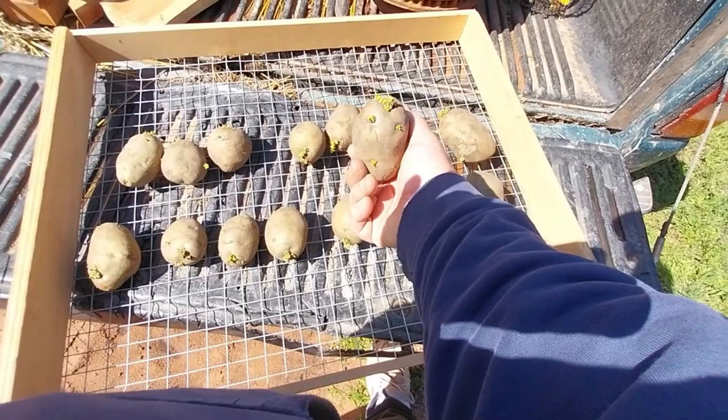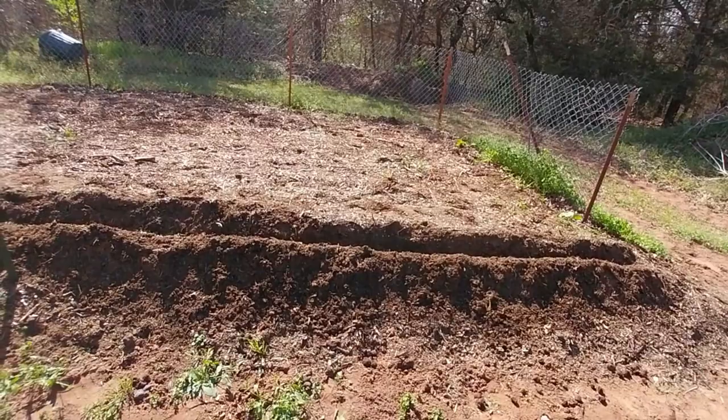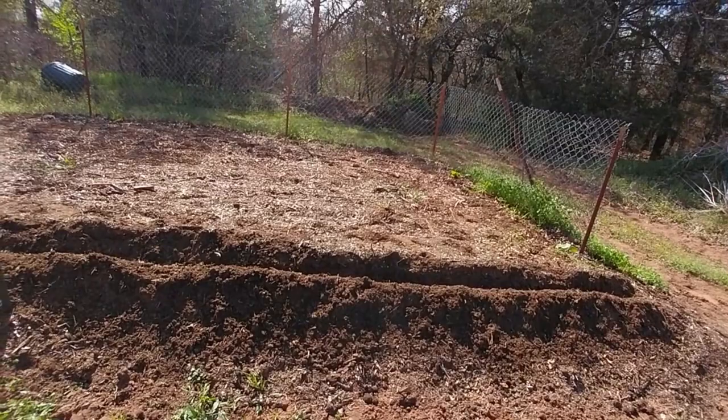Now I'm going to do something different that I have never done before. This is where I've always planted my potatoes for the last three years. Every year I put grass clippings, leaves, goat manure, or chicken manure in here — it all gets ground in. I did a video here just a month ago of me tilling this in again.